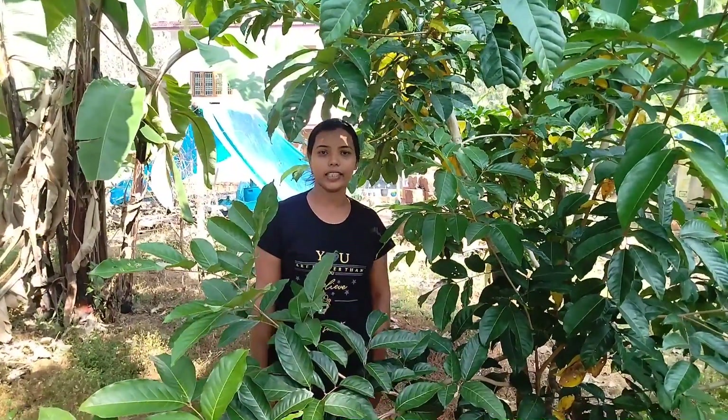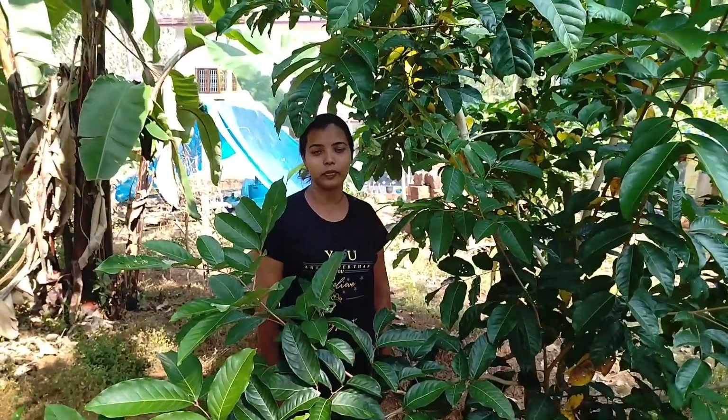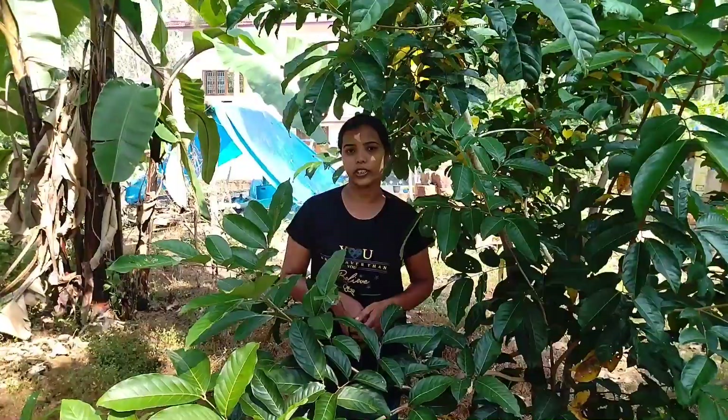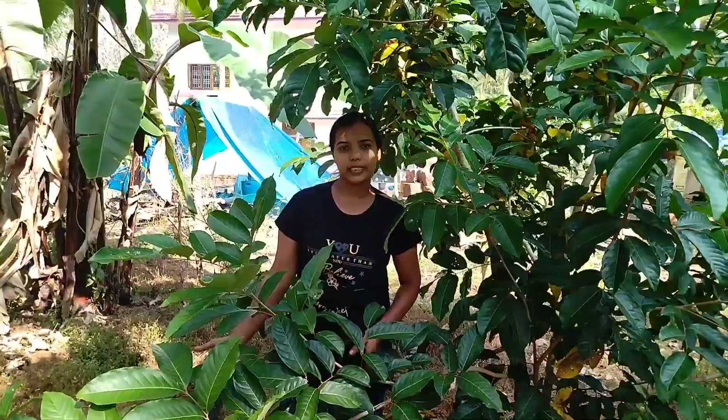Hi friends, welcome to Shina Shalousan. I am a host of Shalani. I will show you how to do this video.